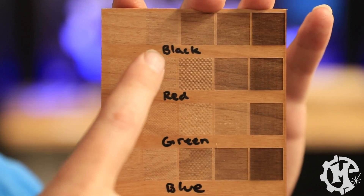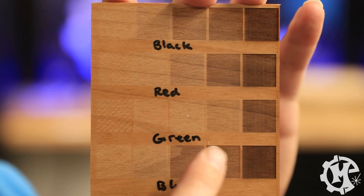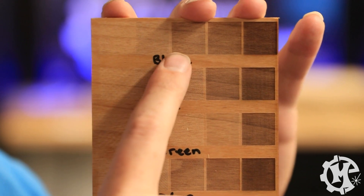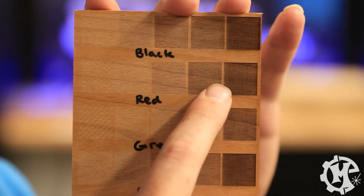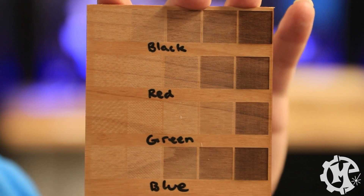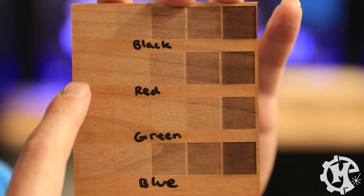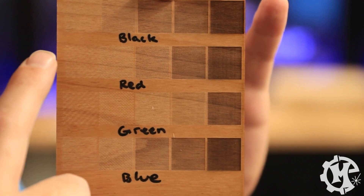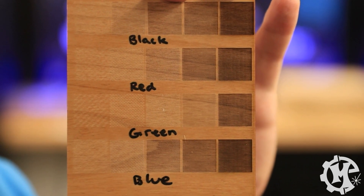You can see that the first row used black, the second row red, the third green, and the fourth blue. For the RGB values, each color channel was set to 250 with the others zeroed out. You can see different results depending on the color you use, so between the combination of your color and your DPI, you can get different effects and different looks.